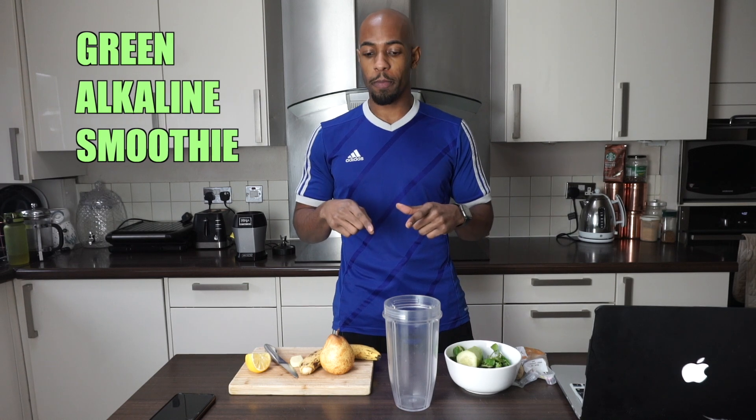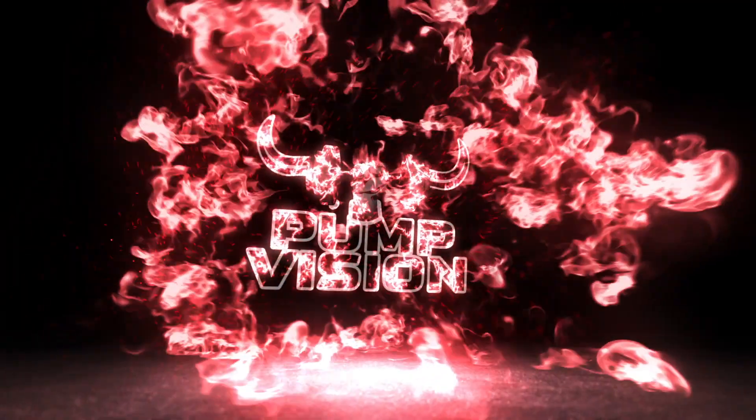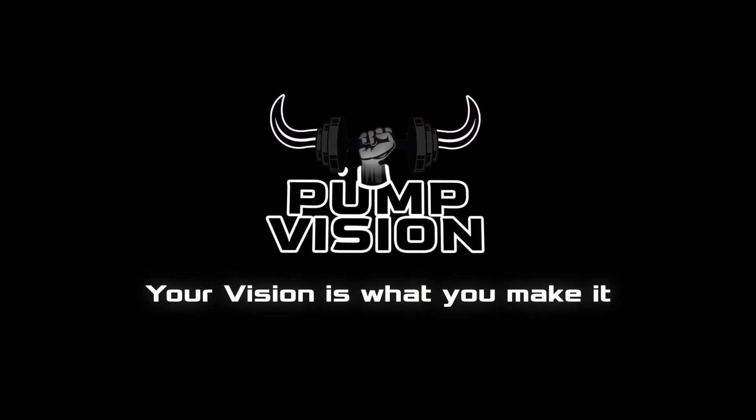Today we're making a green smoothie with mostly alkaline-based foods. It's really going to help with balancing out our acid and alkaline levels. My personal recommendation is to have this smoothie first thing in the morning — after your glass of water, come down and whip this up. It only takes about five minutes, including cleaning up time.